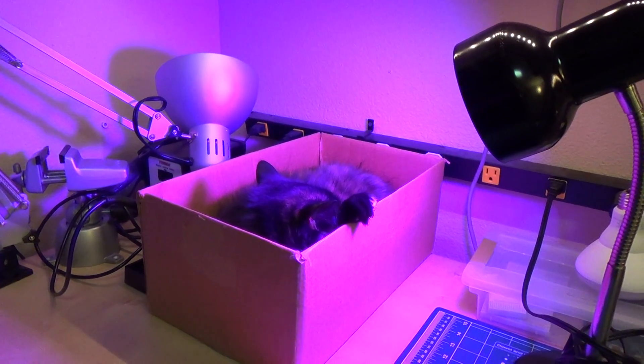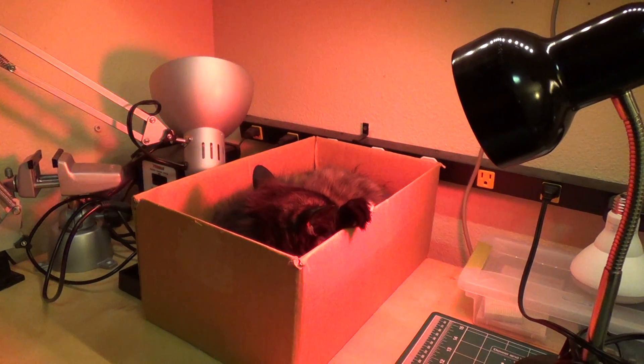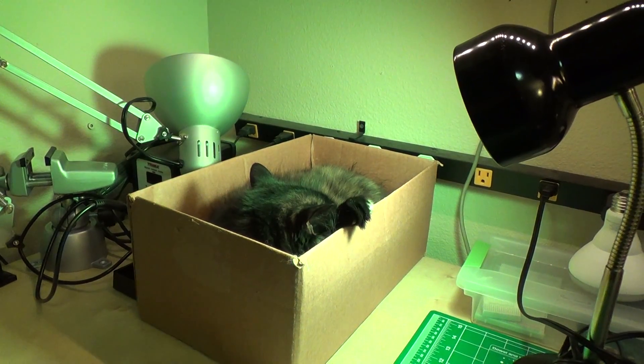This is a quick preview of something I've been working on. This is an LED light bulb that's controlled over Bluetooth Low Energy, and I've been able to reverse engineer the protocol so I can control the light bulb myself.